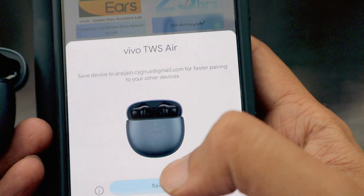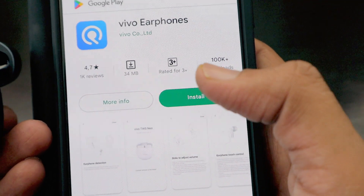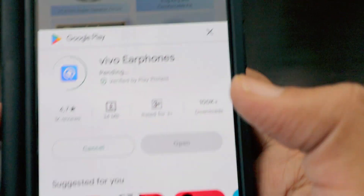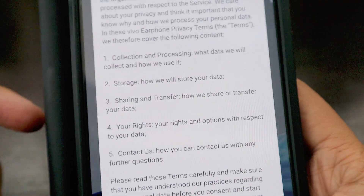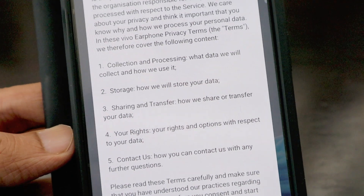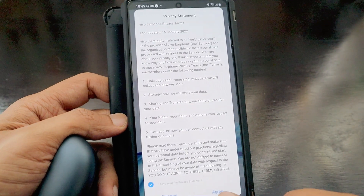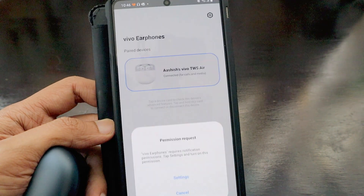You can see all the features of the device and save it. There is also an app called Vivo Earphones that they want you to install. While we wait for the app, the design looks really nice and slim. Once the app opens, you have to accept the privacy statement and agree to allow managing calls and notifications.